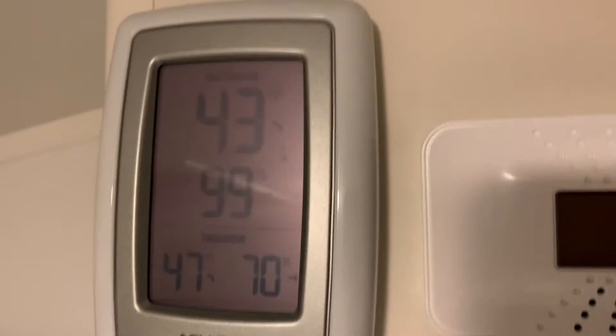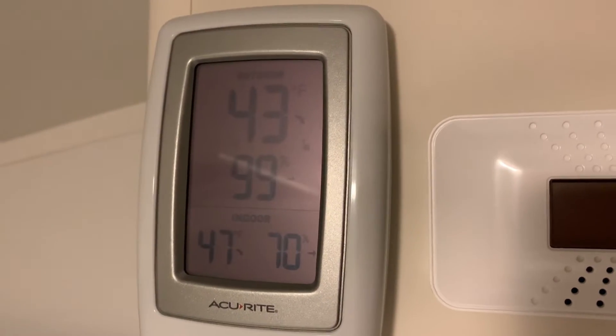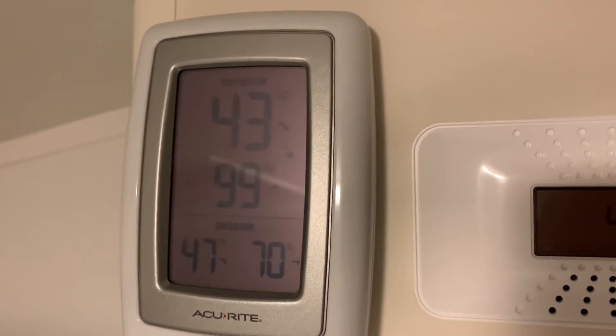It's been a couple of hours. That's the current temperature inside and out. I will come back in another couple hours and get another reading on the batteries and temperature.